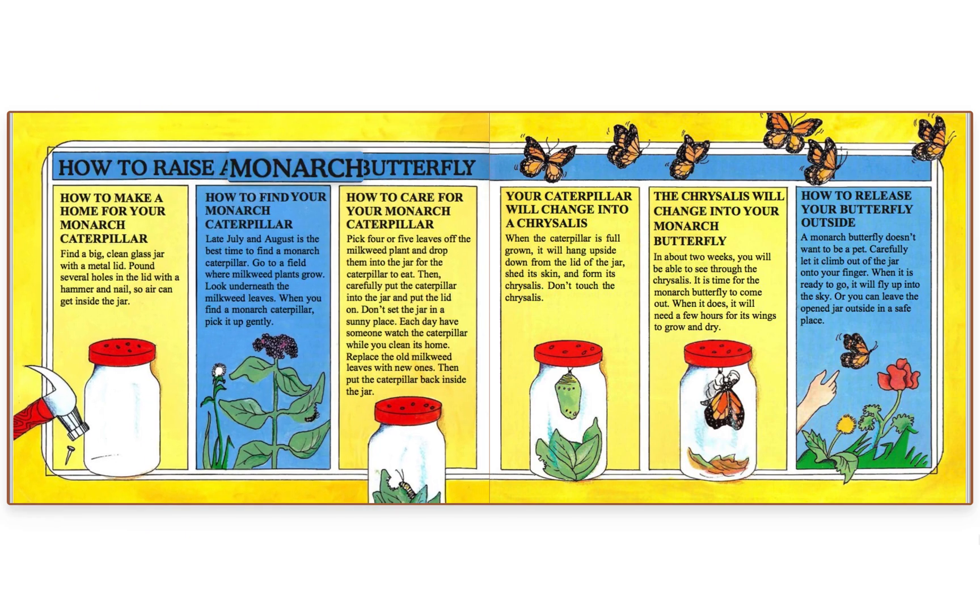How to raise a monarch butterfly. Find a big, clean glass jar with a metal lid. Pound several holes in the lid with a hammer and nail so air can get inside the jar. Late July and August is the best time to find a monarch caterpillar — go to a field where milkweed plants grow and look underneath the milkweed leaves. When you find a monarch caterpillar, pick it up gently.